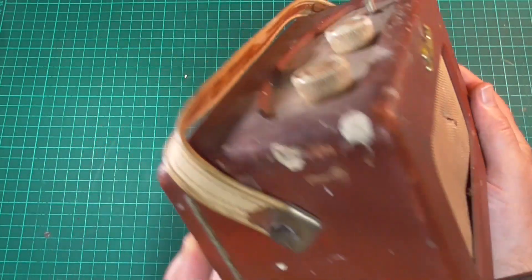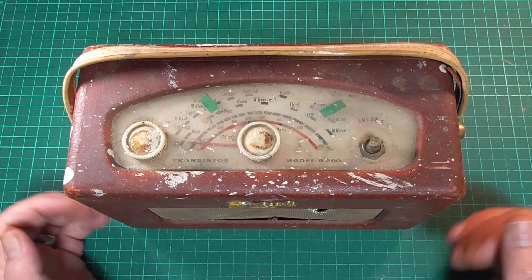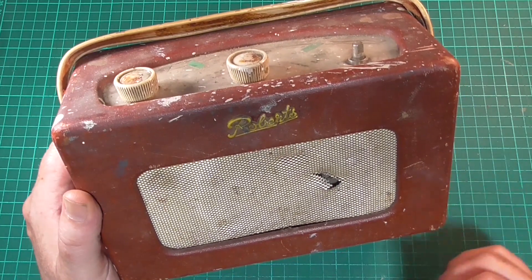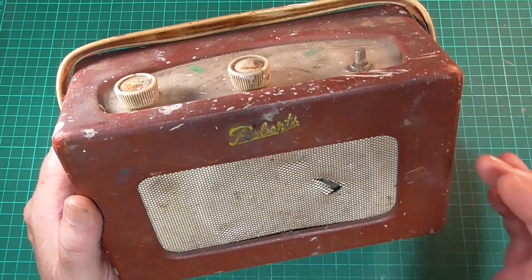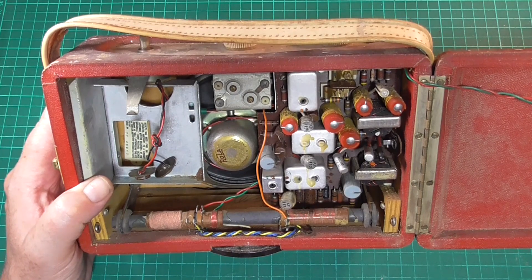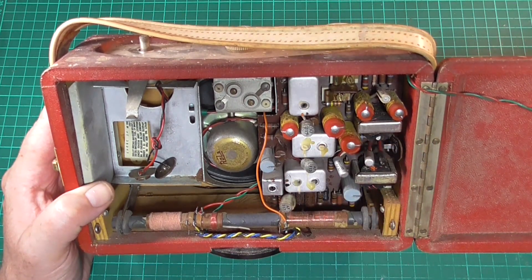Now as I say it is going to be a heck of a challenge, but I do like the fact that it is a challenge. I want to prove that if you've got one of these kicking around in your cupboards or inherited from a family member and it looks like this, you don't have to throw it in landfill. It is possible to resurrect these things. There is a cost attached to it, but it's not an awful lot of money. I'm going to take out the germanium transistors and replace them with a modern equivalent silicon transistor.